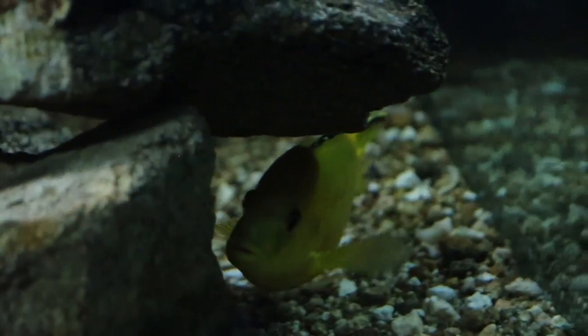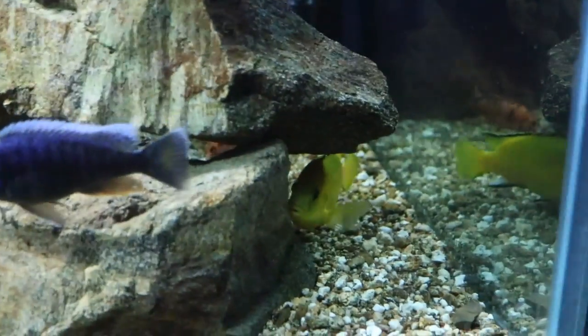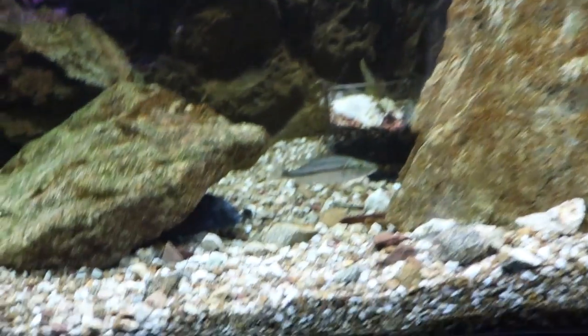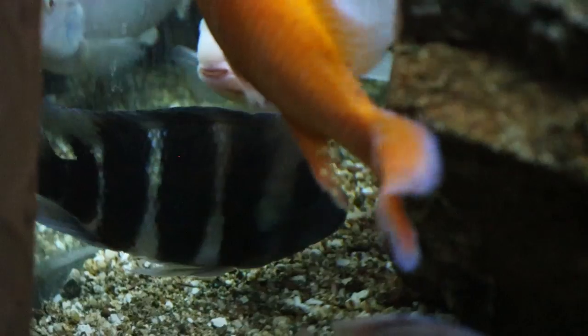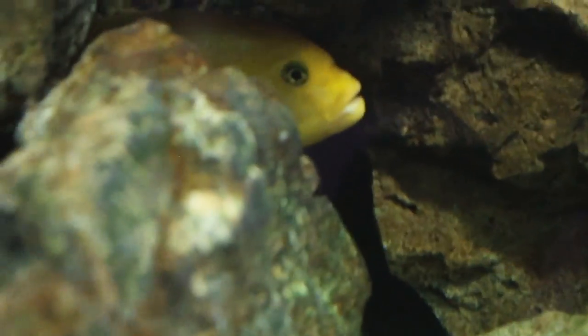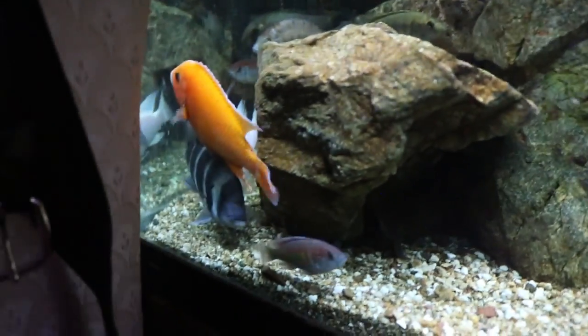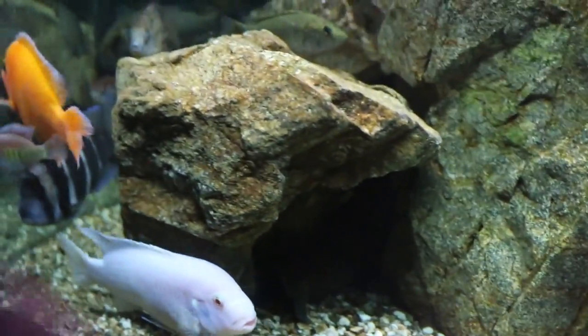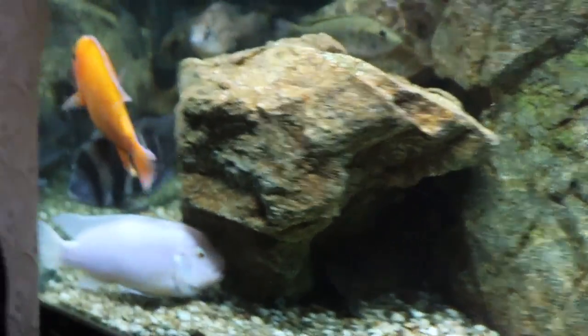One of the tank bosses is this electric yellow lab cichlid — he's been in the tank a while and I'm glad he's finally holding the dominant position. The other two are an albino labiotropheus cichlid and a dragon blood. Those three share the role of dominant fish, keeping everybody in order. I also have two six-bar frontosa cichlids, both about six inches — they're big so fish don't mess with them, but they're not aggressive and just stay to themselves.